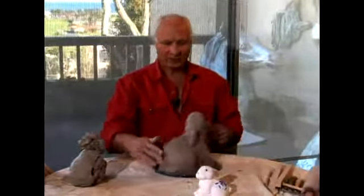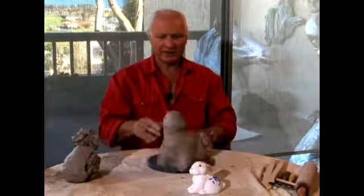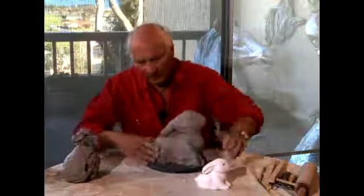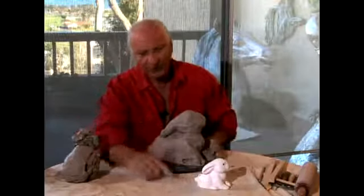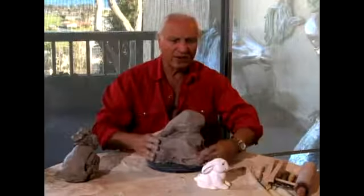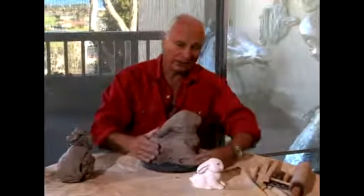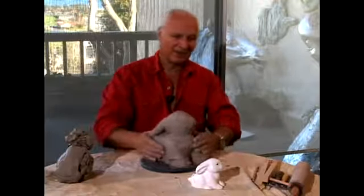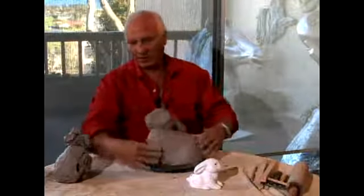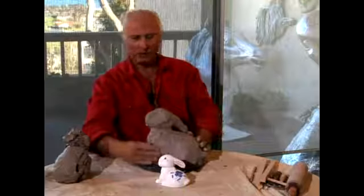Now that we have the structure and the movement more or less — the movement that we want — we have to start adding the volumes here that are the volumes of the legs, the front and the back leg, and also the stomach and the chest. We will reshape it, and then this leg and the rear leg will come out here.